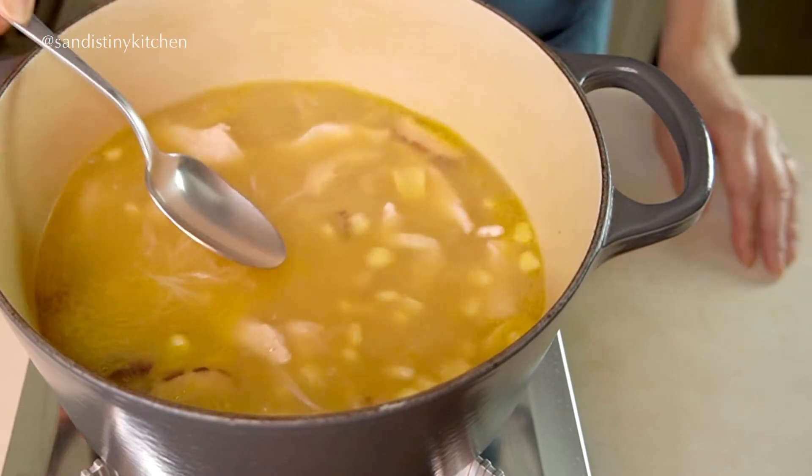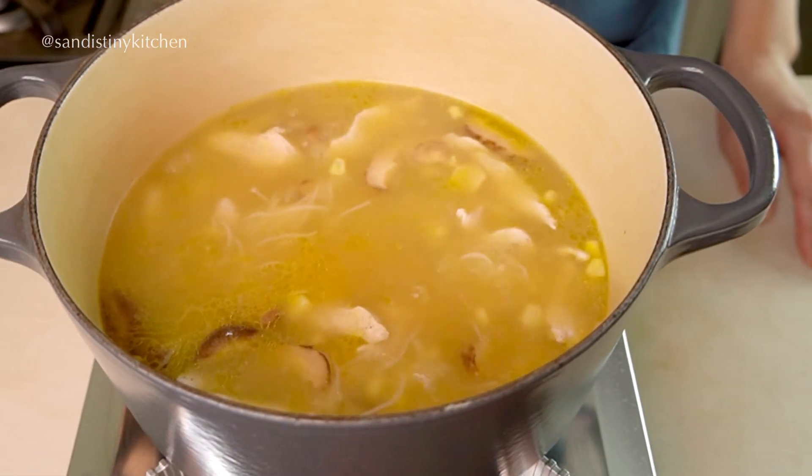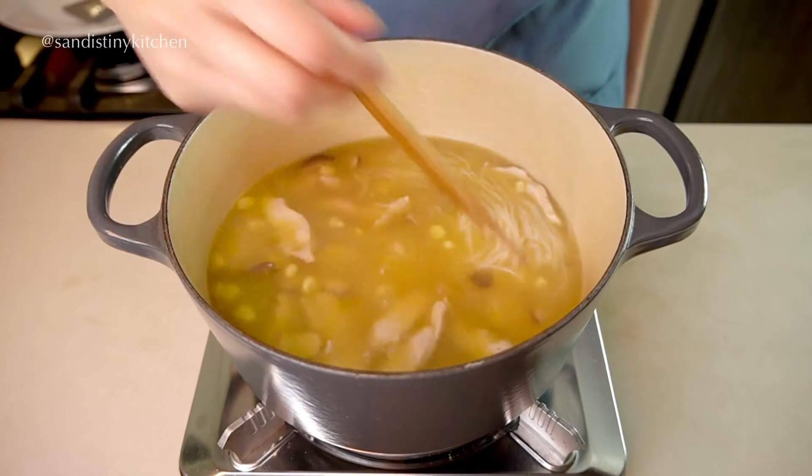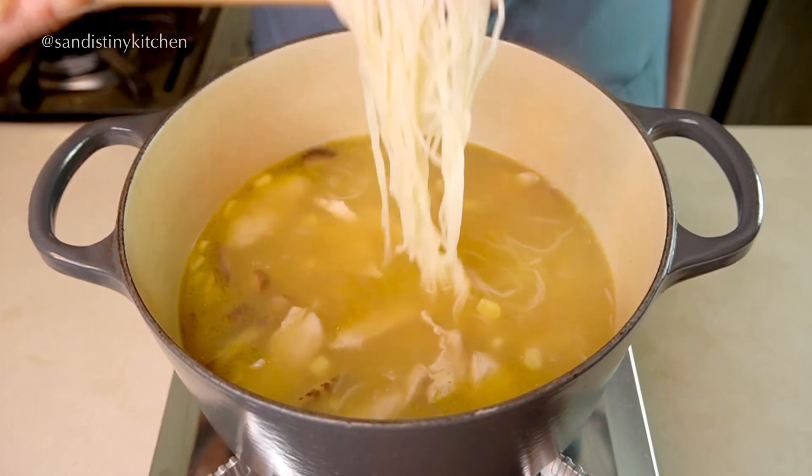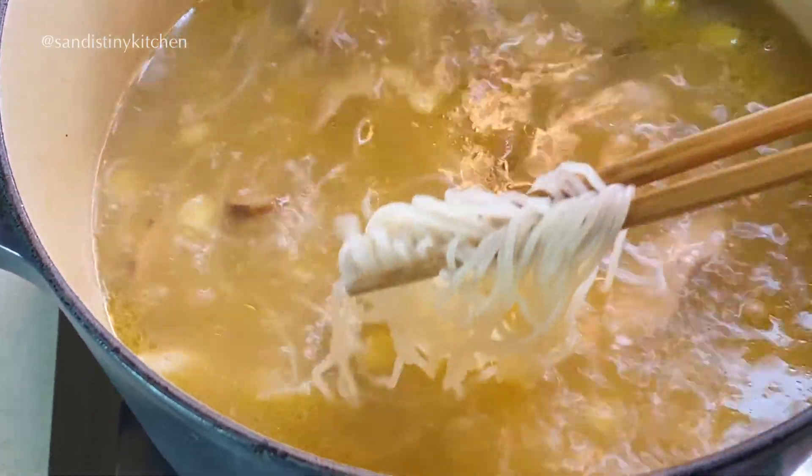Now is a good time to taste and adjust the seasoning. You can use sea salt or a little bit of soy sauce. Remember, don't overdo it with the soy sauce because you don't want it to cover the flavor of the soup.